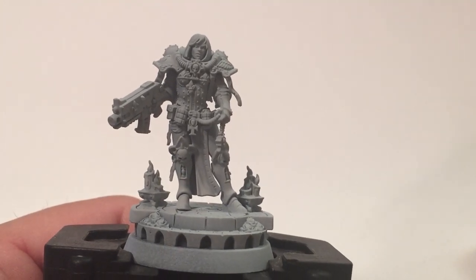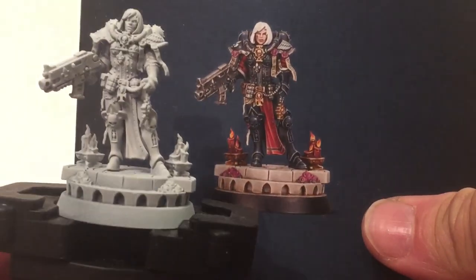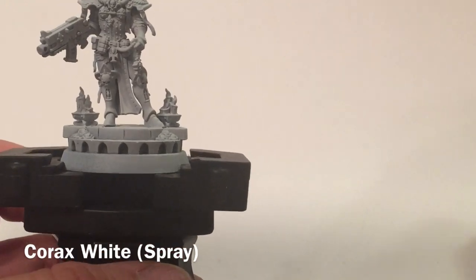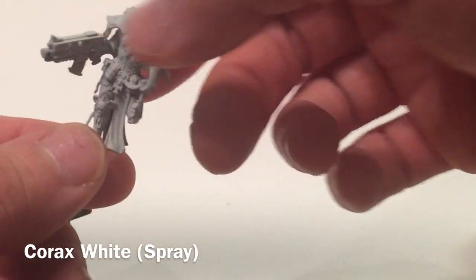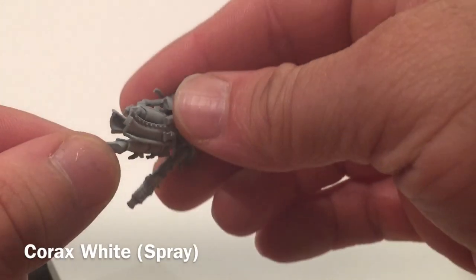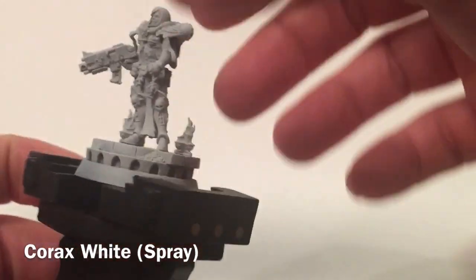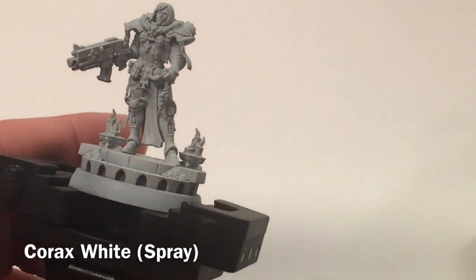This is our painting video for Sister Superior Amala Novena. Here's our box art and this is our model — we just finished putting it together. The first thing we did was base coat the whole thing with a Corax White spray. This is also a sub-assembly: we've done the leg in place and the platform, but kept the model itself separate so we can paint inside the two loincloths, which are almost impossible to reach once the legs are in place.